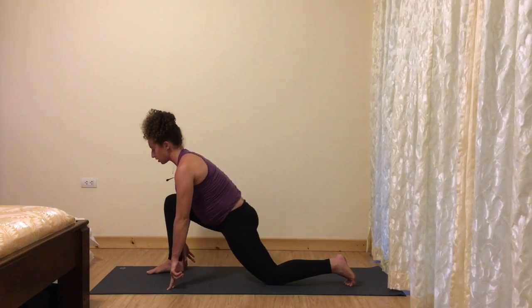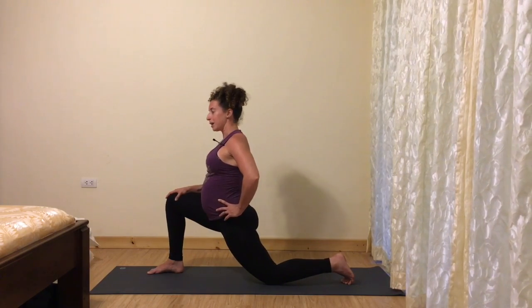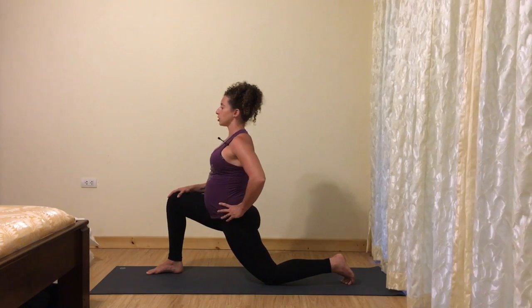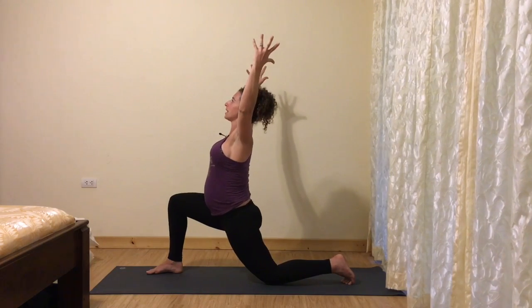Coming back into your low lunge here, one hand to one knee, one hand to one hip. Lengthen up, firm across your lower belly, deepen into your lunge — option to float your arms up to the sky and maybe widen into your V.